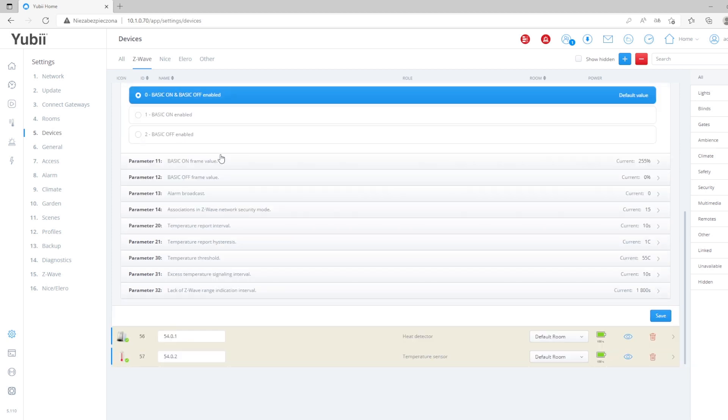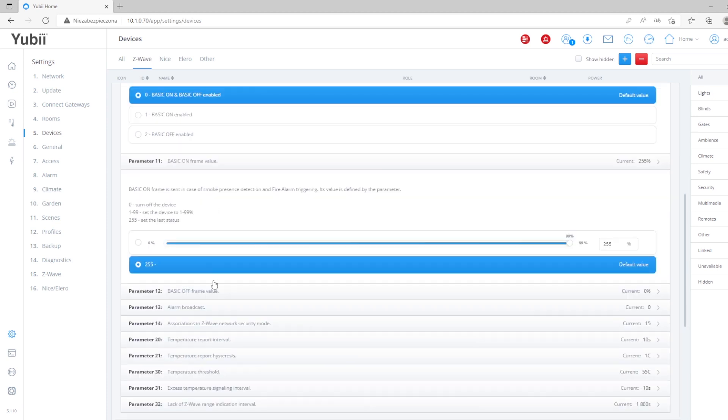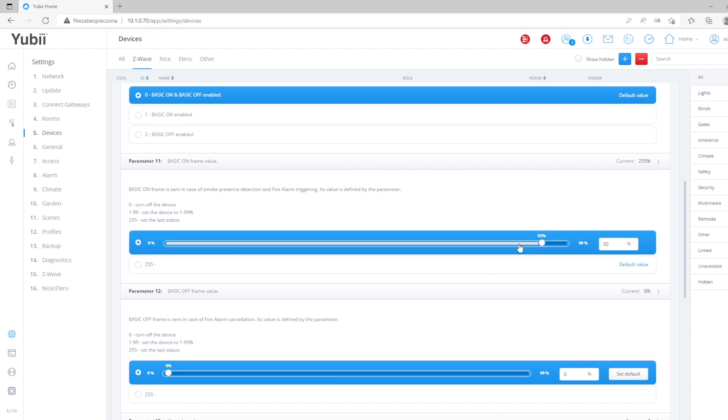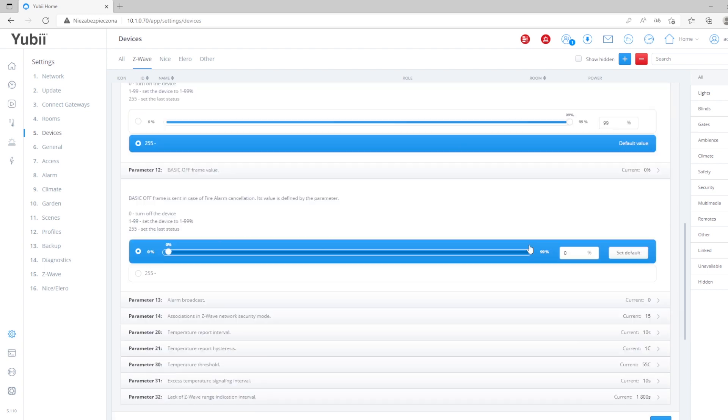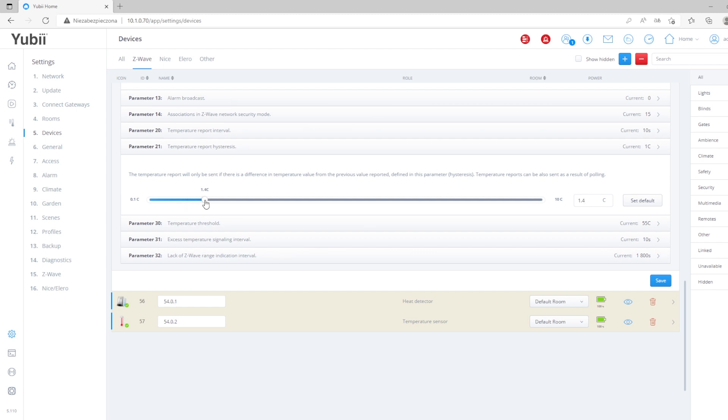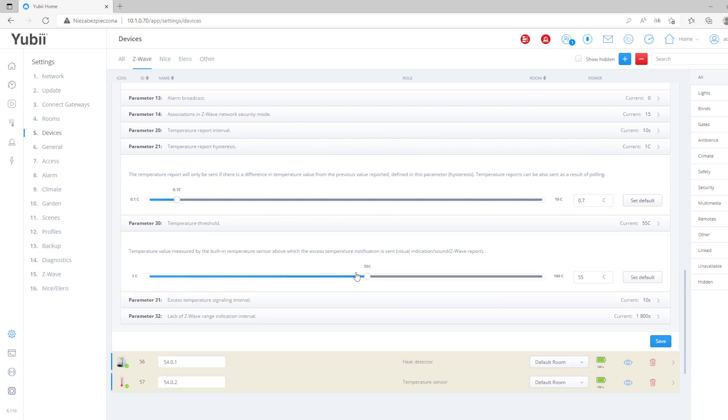So what will happen after the fire alarm is detected? The same with the next parameter: basic off frame, sent in case of fire alarm cancellation — what happens when the fire alarm is over. The next parameter is very interesting: you can set the temperature report hysteresis, so you can check the difference between the reported and the real temperature. Also the temperature threshold — that's very important because sometimes clients set too low a value, which causes it to report alarms very frequently.